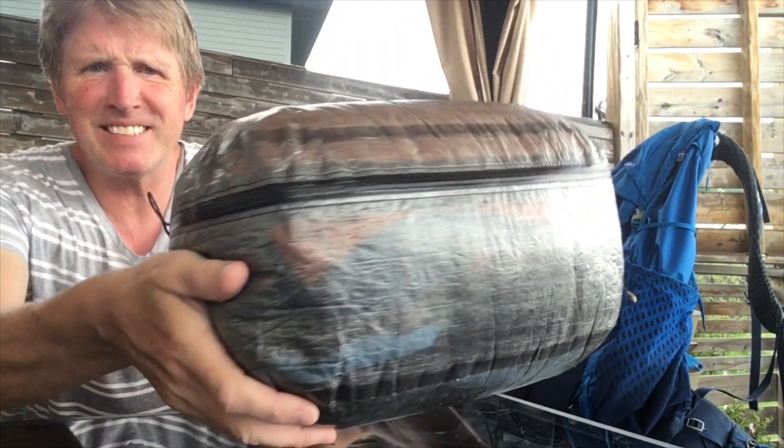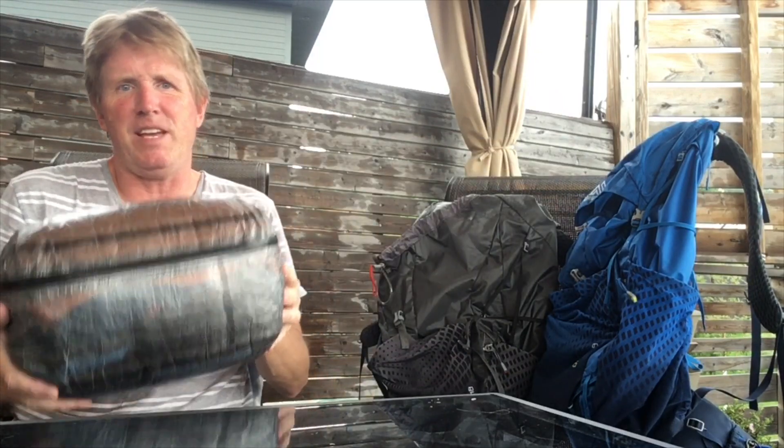These pods are waterproof-ish, and with the pack bag it's protected again, and then the rain cover is the last-ditch protection. After two weeks of rain everything's going to be wet anyway, but that's layered protection for you.